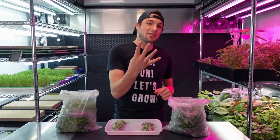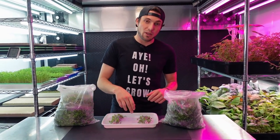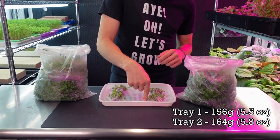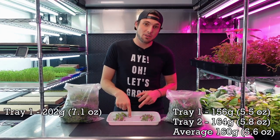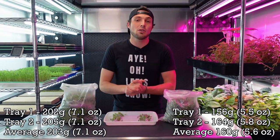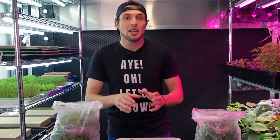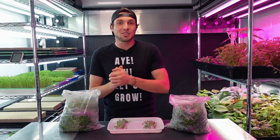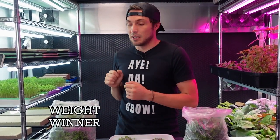I've finished harvesting all four trays. Let's discuss the harvest weights. For the water groups: one tray had a harvest weight of 156 grams and the other had 164 grams, making the average for the two water groups 160 grams. For the Farmer's Pride groups: one tray had 202 grams and the other had 205 grams, making the average 203.5 grams. That makes our difference 43.5 grams in favor of the Farmer's Pride — a definite beneficial effect from adding the nutrients. The winner in overall harvest weight is the Farmer's Pride groups.